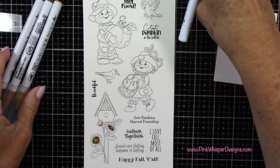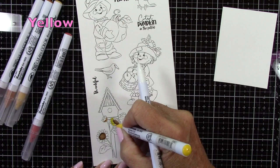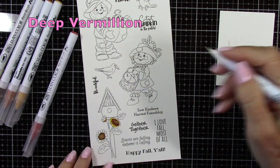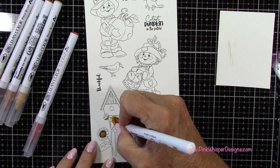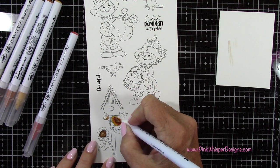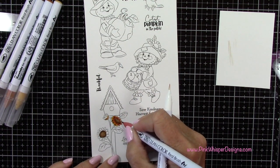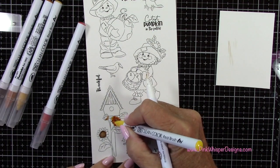Once I did the centers, I came in with some yellow and then I'm using that deep vermilion. That's another one of those brand new colors. I will list that brand new Zig Clean Color Real Brush pen set down below. It's a 30-piece set and a lot of the colors I'll be using today are from that set. There are a lot of smoky colors, and this pretty vermilion is part of that collection as well.